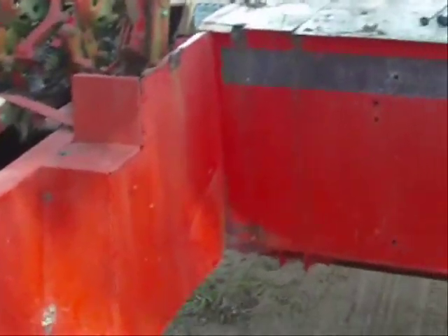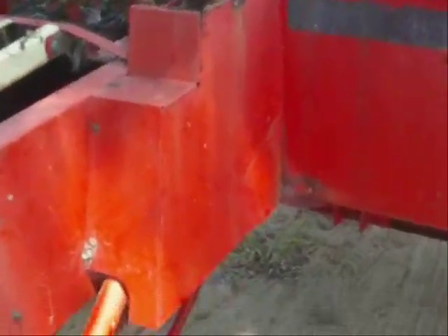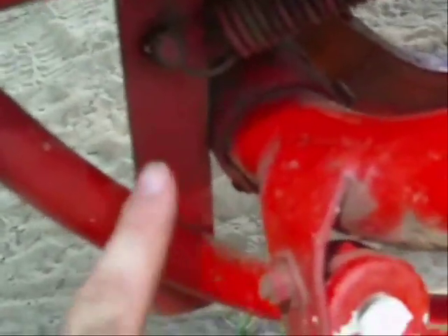Hey guys, I'm back out here today working on this Case 230 square baler. I noticed the safety on this one is different than a new hauling — it runs in from the back. This rod right here is actually what actuates it. When the needle carriage is in the home position, it pushes back on this finger right here, and that's what actuates that rod.